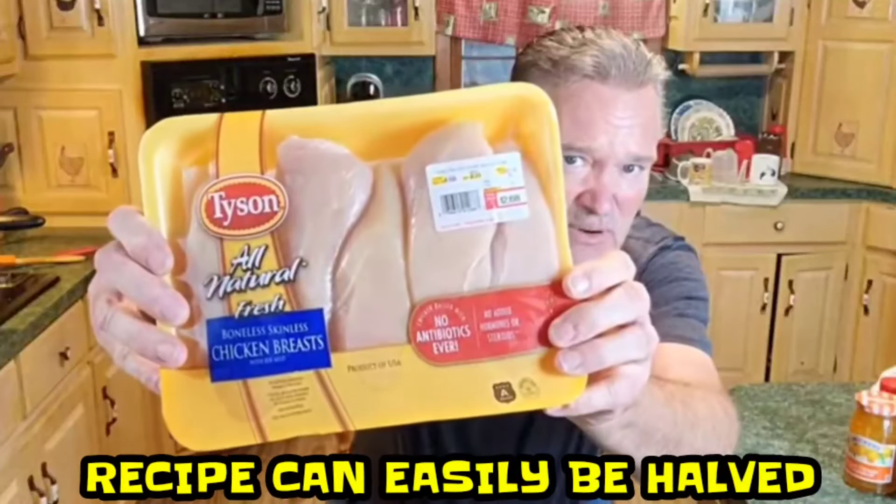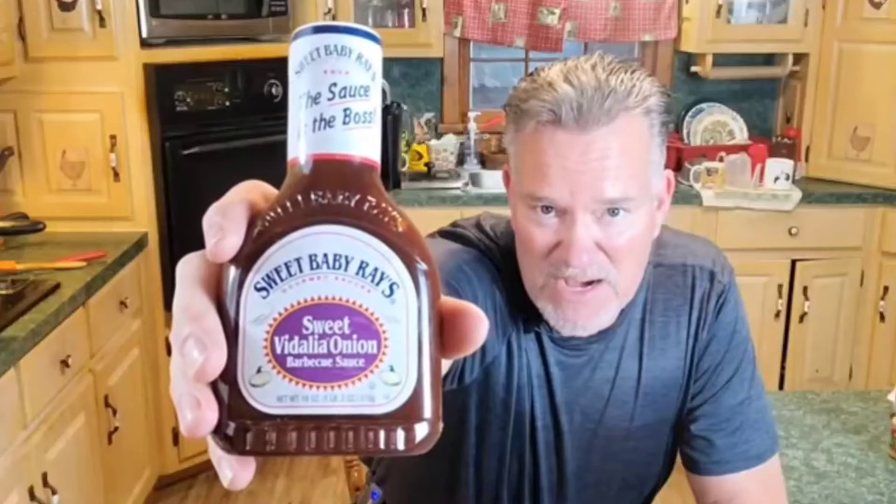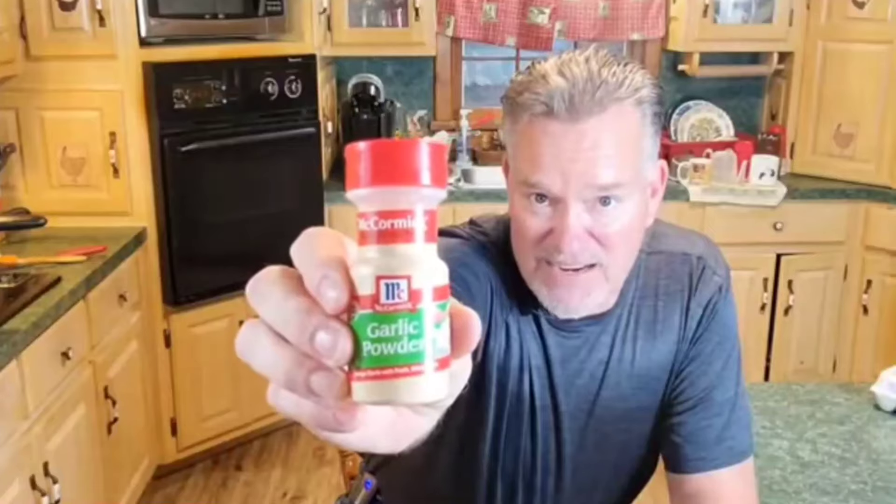Here's what you're going to need: three pounds of chicken breast, one 18-ounce jar of sweet orange marmalade, one cup of Sweet Baby Ray's sweet onion barbecue sauce, half a cup of cornstarch, one cup of all-purpose flour, two tablespoons soy sauce (I'm using low sodium), half a teaspoon of ground ginger, half a teaspoon of garlic powder, and of course two eggs. Let's get started.